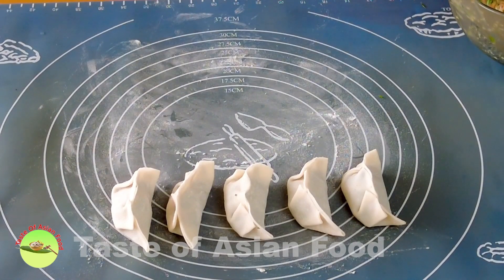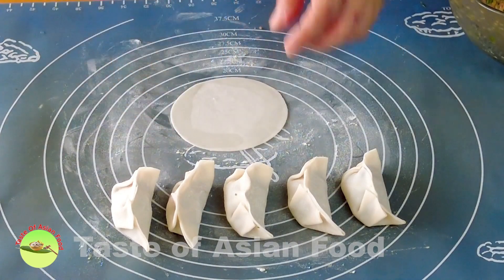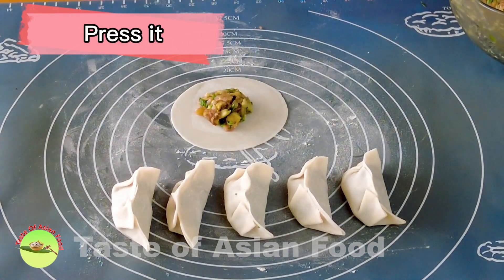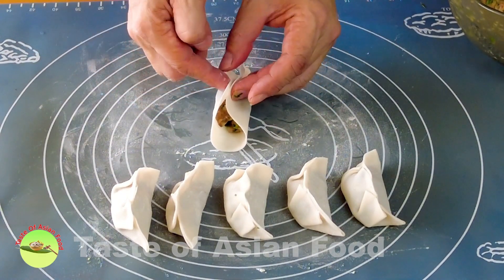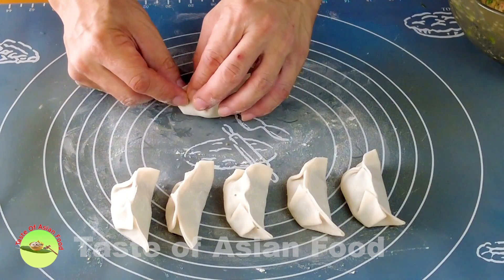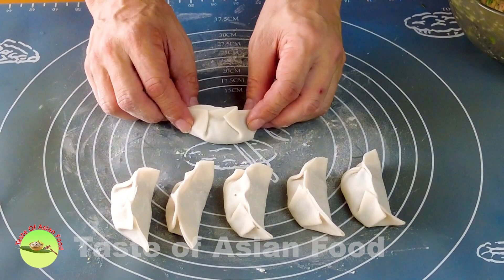There are many ways to wrap a dumpling. I'm using the simplest method that anyone, even kids, can do. First, apply some water at the edge so it will stick together. Next, get the filling and put it right at the center, then press it so it adheres to the wrapper. Hold both sides together and join them, then pleat both sides — one, two on each side. Shape it nicely and that's the dumpling.